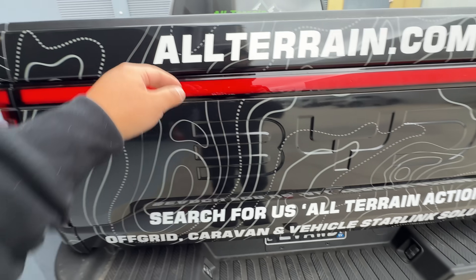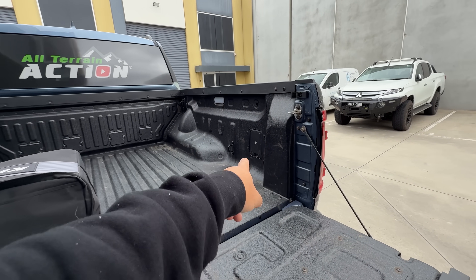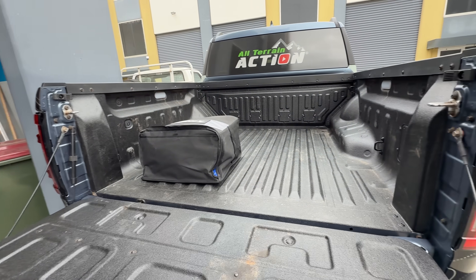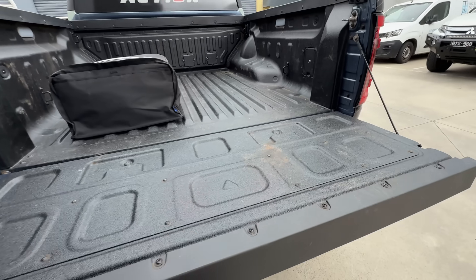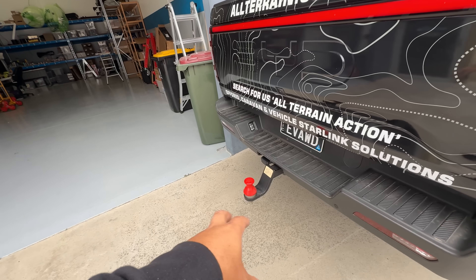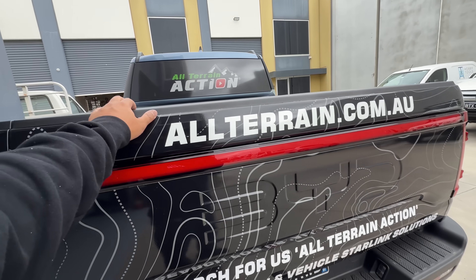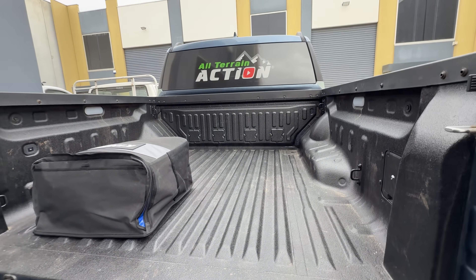I'll also have an Anderson port coming out the back so I can plug my caravan in for DC/DC charging. Originally I was going to run an AC/DC charger for the van, but I thought — if it's raining, there's water or stuff flicking around, I don't want 240V AC running from here into the van through this passageway. If something goes wrong and it short circuits, I don't want to know what could develop from that.